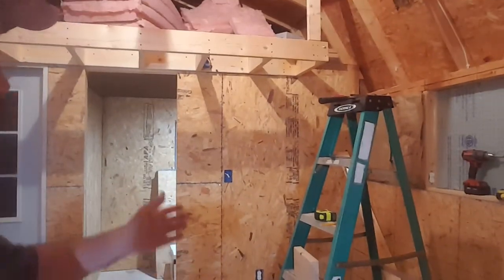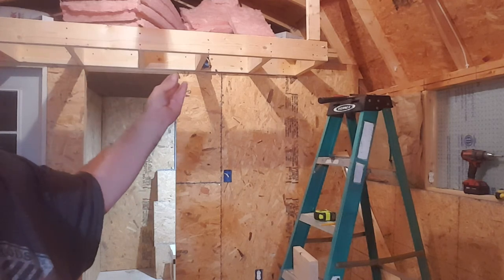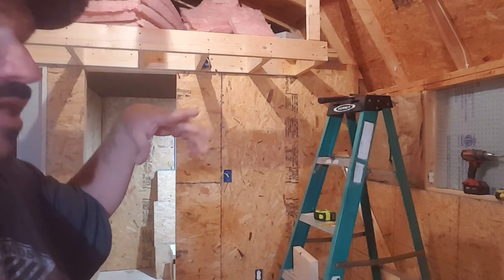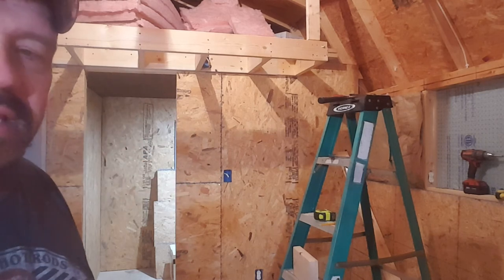Alright, let me bring you guys back in here. Basically, that's where my recliner is going to go — right there. And I'm going to put a can light just like I did in the bedroom, right there with a switch right above my head. So when my kids sit there or I'm sitting there and want to read, I can just click it on or off.